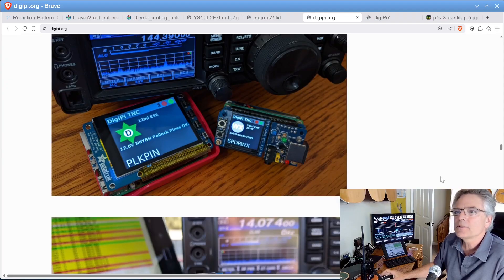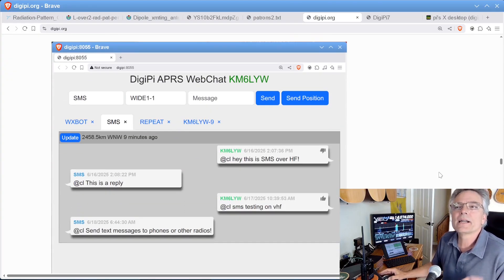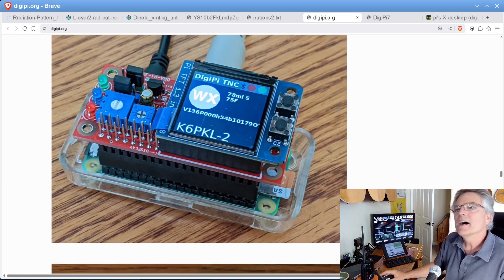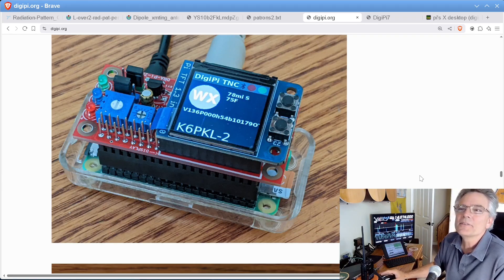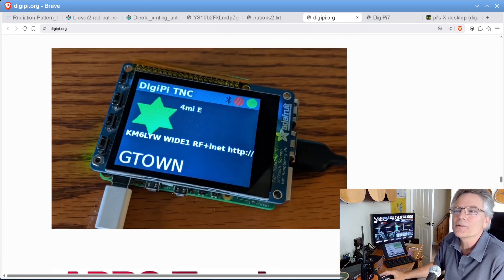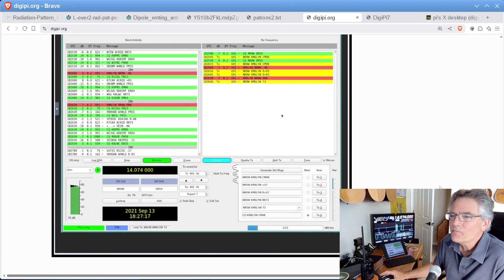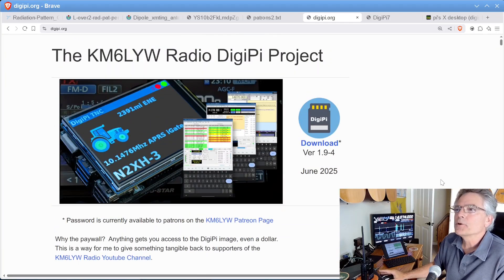We're really trying to make data modes more accessible to everyone — you don't have to be a nerd or know Linux command line to operate data modes. There are all the data modes you can think of, including APRS messaging, a chat service, node services, a bulletin board, and hardware radio interface adapters created in support of DigiPi, like the Masters Communications DRA Pi Zero. You can build a tracker, use Winlink for email. Go to digipi.org to learn more — all patrons instantly get access to the DigiPi SD card.